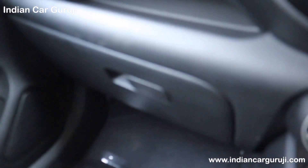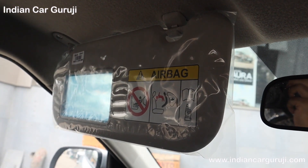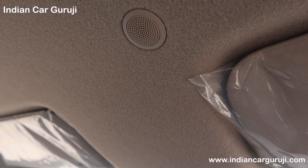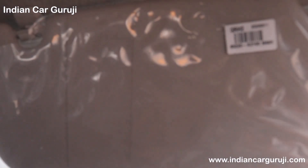There is a large storage space in the center and a cooled glove box. The driver side sun visor has a big vanity mirror. There is a cabin lamp, Bluetooth mic, and a sunglass holder that can be installed aftermarket. The IRVM is manually adjustable, and the driver side sun visor also has a ticket and receipt holder space.